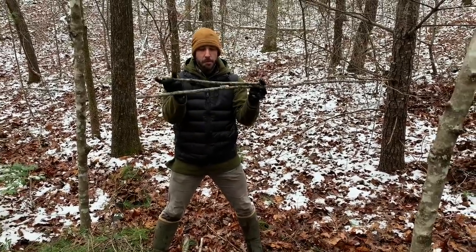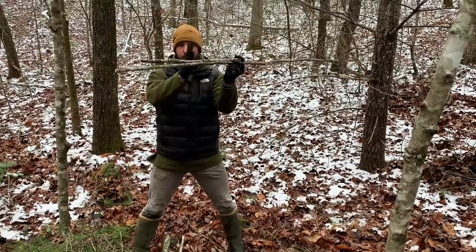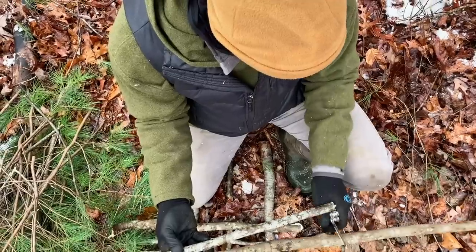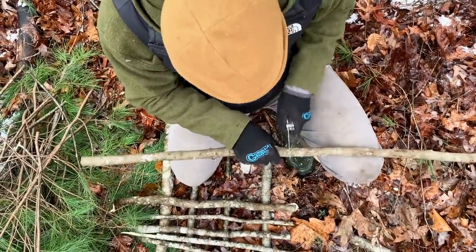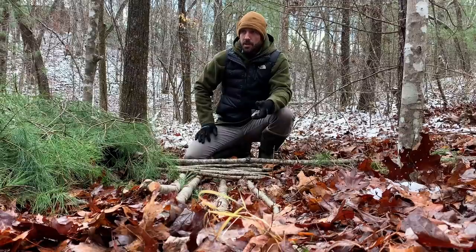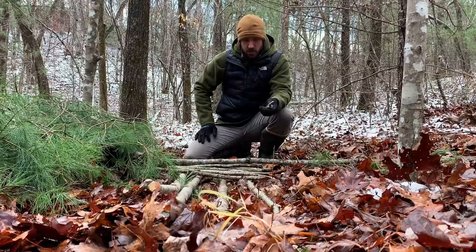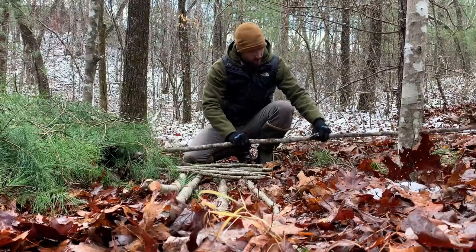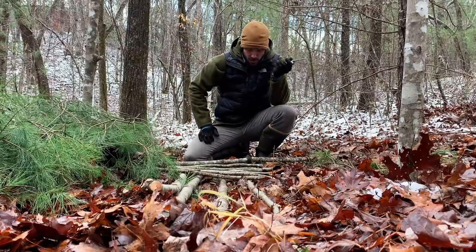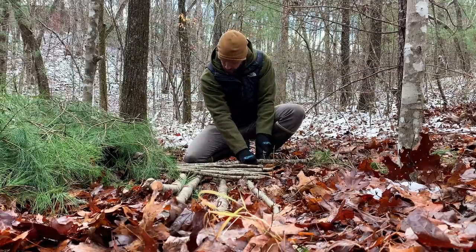I'm cutting these to the approximate body width of me and Alan here so we can lay our torso on top of this and not be touching any part of the actual ground. This can all be done without any tools whatsoever, but then you're forced to pick up dead stuff off the ground and break things with your hands, which works but it's never going to be quite as good or as efficient as having a tool. Just a pocket knife could be basically priceless in a survival situation. Having a multi-tool with a saw and some pliers is just something that's so easy to carry — why not have it?